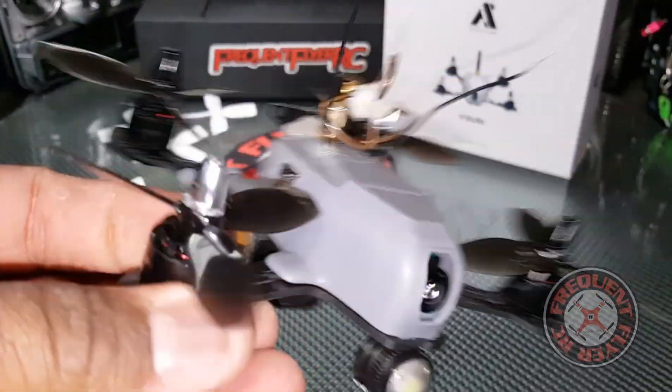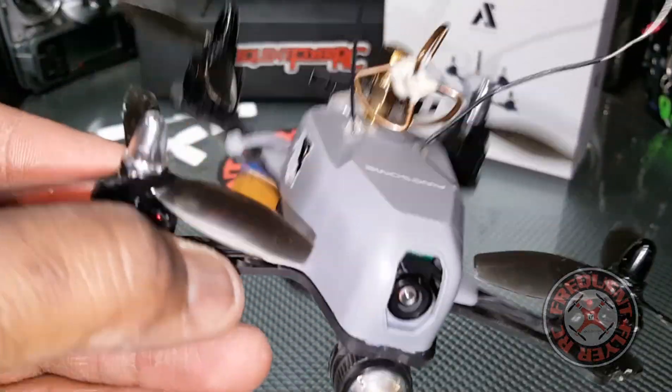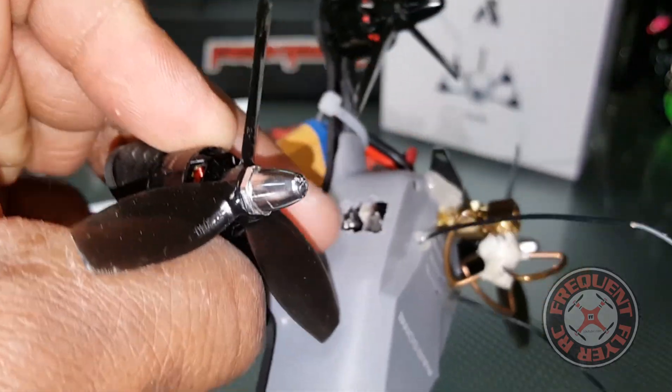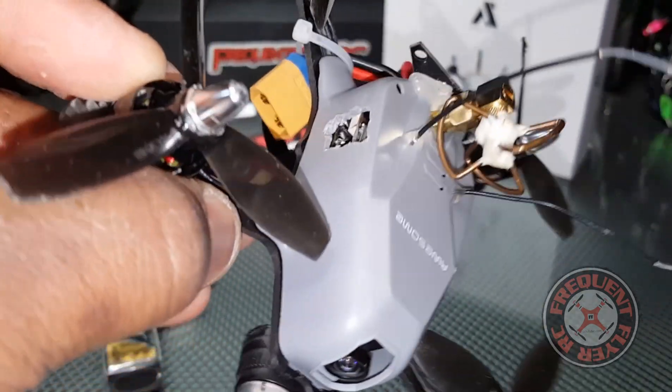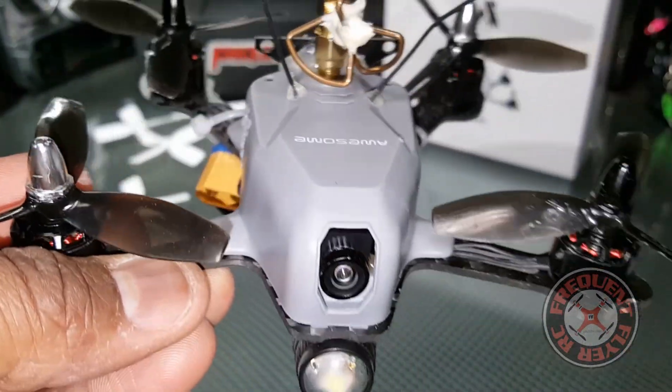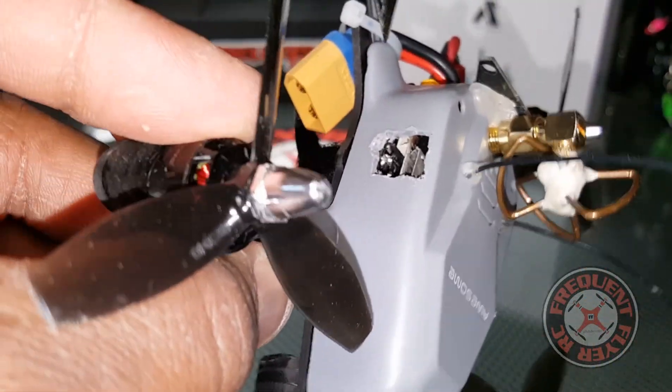I think it's an F4 all-in-one board in here, and it has 20 amp ESCs — so it's an F4 all-in-one ESC board. Let me see if I can get this off to show you guys real quick.